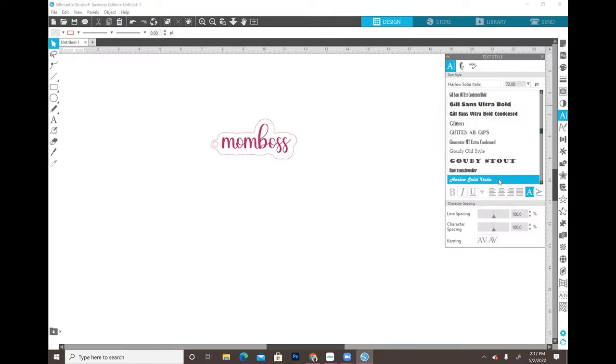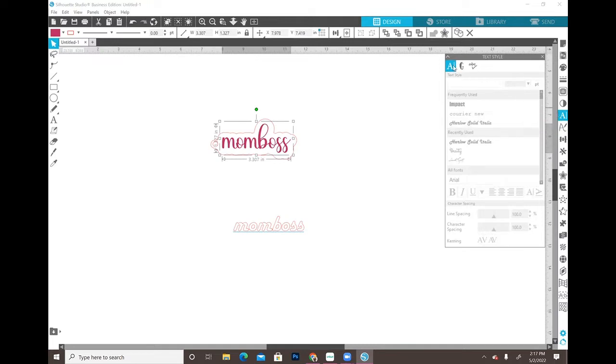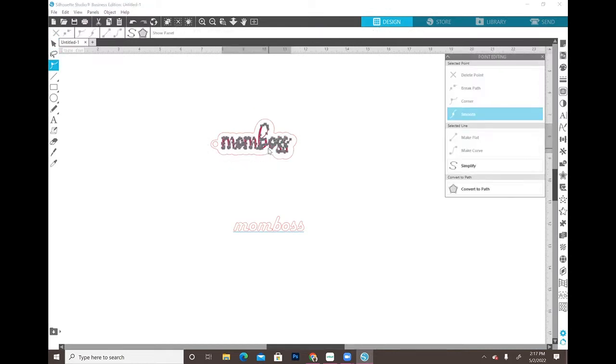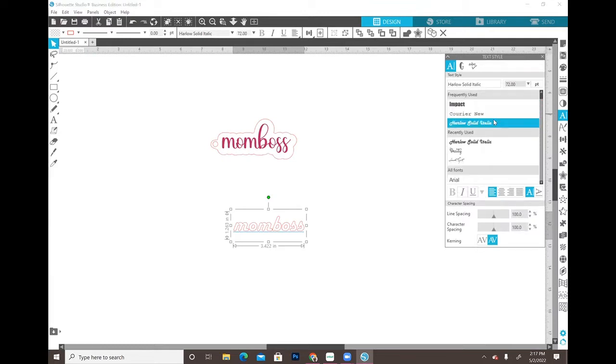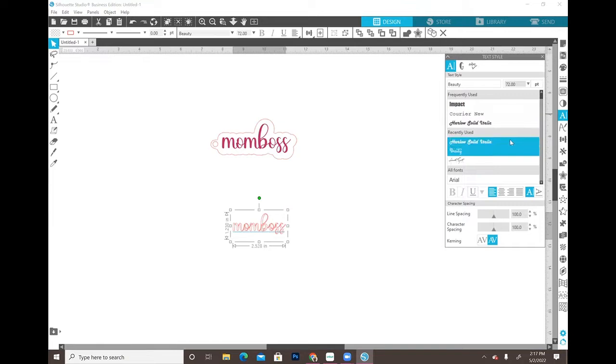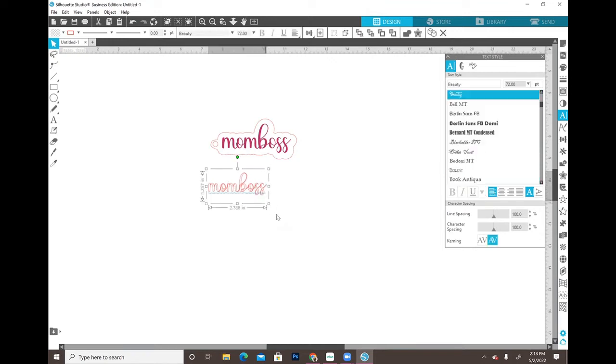I'm pretty sure this is the one I'm using - Harlow Solid Italic. I'm going to type in 'Mom Boss.' Actually that is not the right font. Let me click on this one to see what font it is. It doesn't want to show me. Let me go up to my recents - I may be able to find it there. It's this one - it's 'Beauty' in Silhouette Studio. I'm just going to make this a little bit bigger so we can see it.